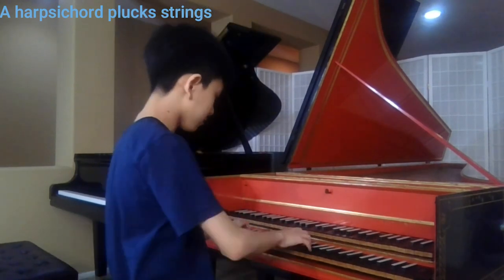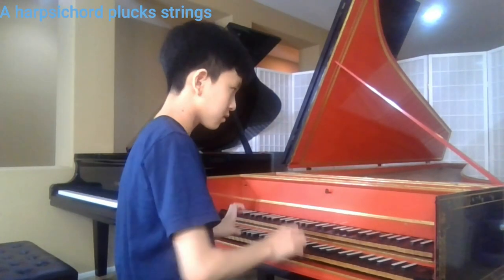To begin, the harpsichord plucked strings instead of hitting strings like a piano. This is why harpsichords cannot execute dynamics such as forte or piano. For example, the reason the G may have some sort of accent is because it's tricking the ear into thinking that the last note is the loudest.